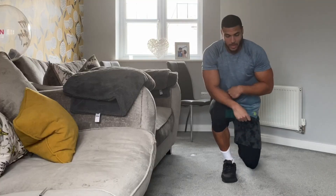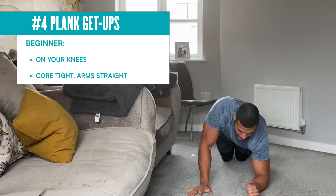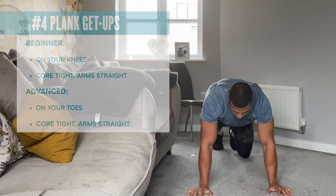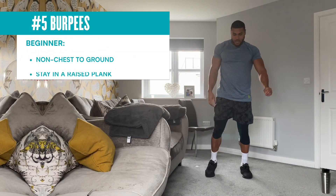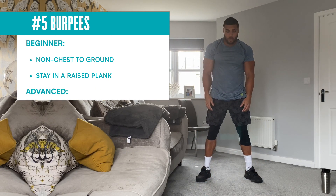Next exercise, plank get-ups. The easier version is on your knees — core nice and tight. The harder version is off your knees. And then burpees to finish, probably the hardest exercise. Non-chest to ground for beginners, or chest to ground for the harder version, just adding a little jump and a clap over the head.